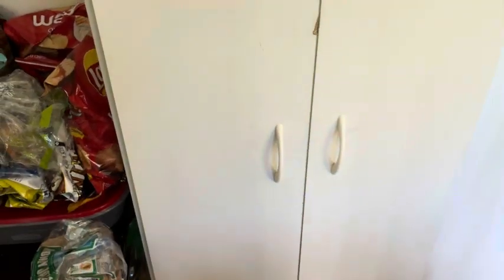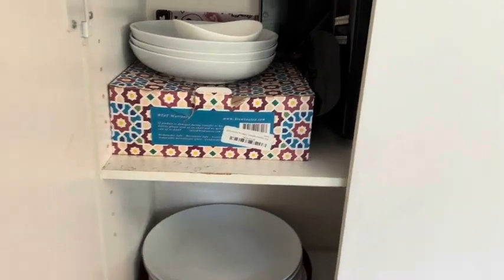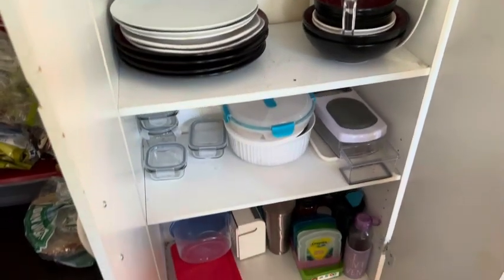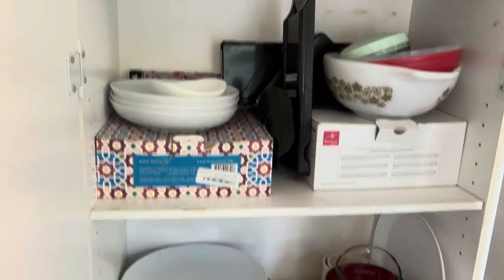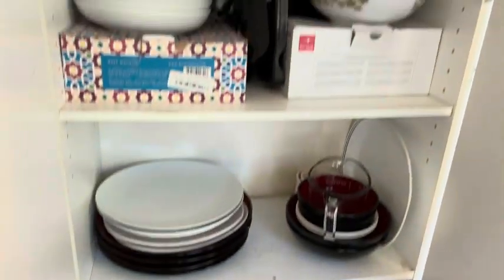I've had this for close to five years now. We store our dishes in here because our apartment does not have very much storage space, so it does store quite a few dishes.